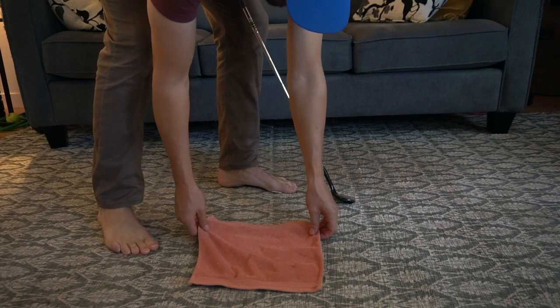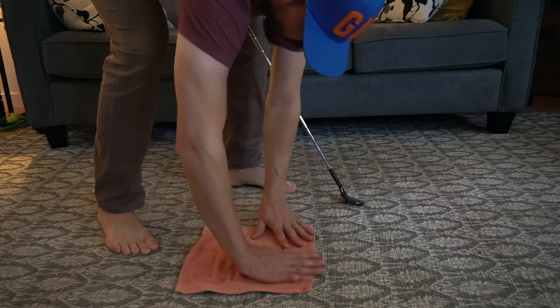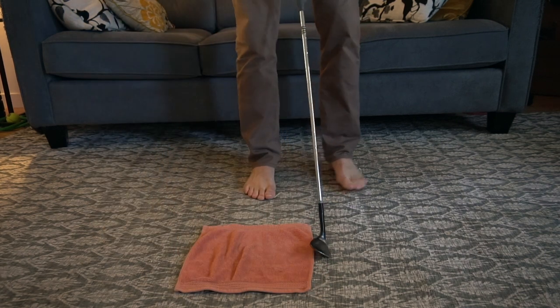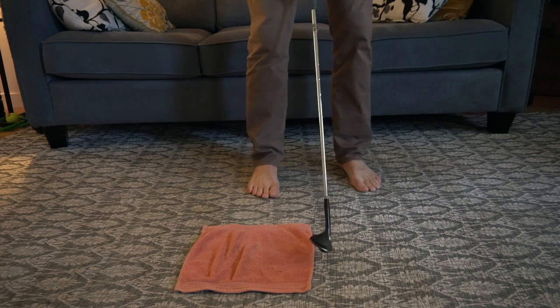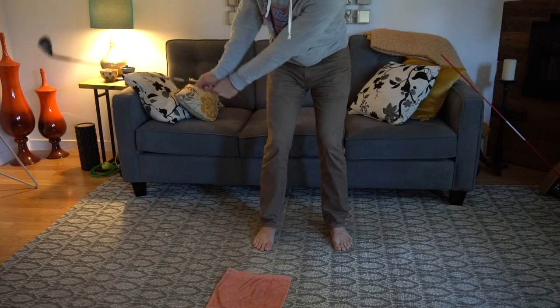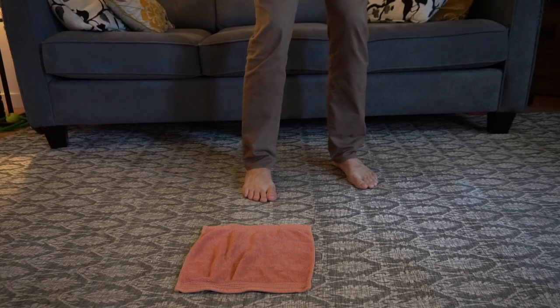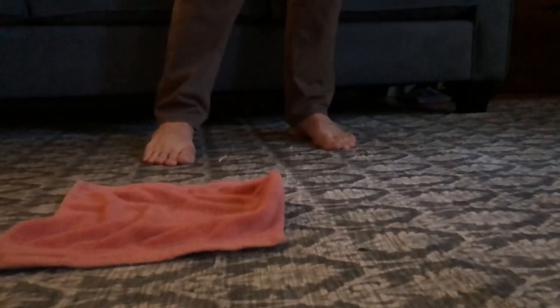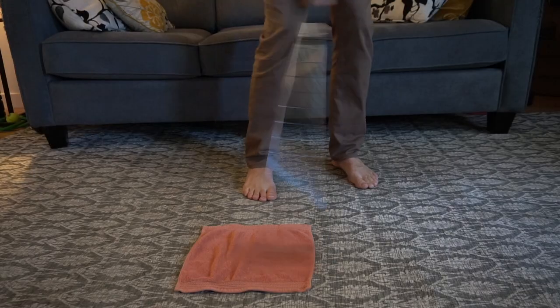Here are three indoor drills you can do to work on your chipping. The first one is going to help us make sure we make contact with the ball before the turf. On a piece of carpet — not on hardwood or tile — lay down a dish towel or a face cloth. Then make small swings where you don't touch the towel. We want to make contact with the carpet first. If you hit or move the towel, you know you probably got some turf between the club and the ball.